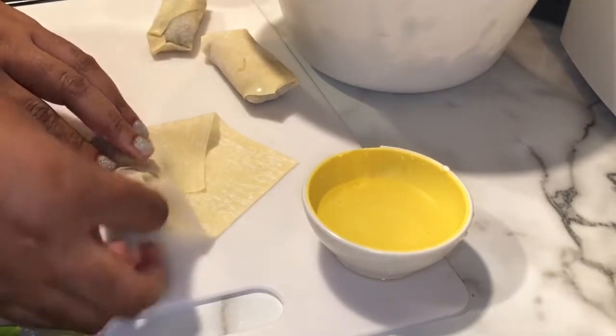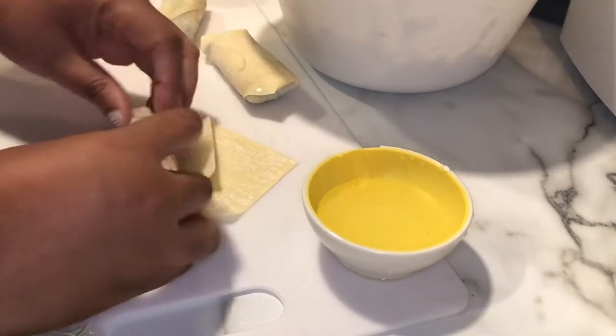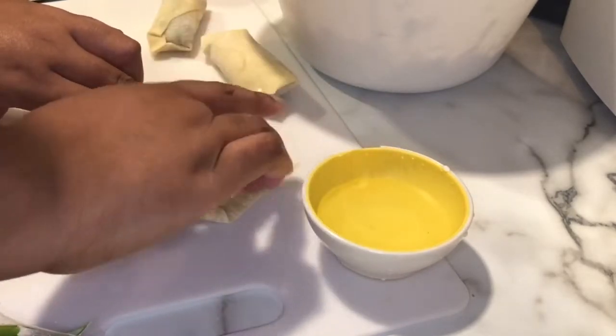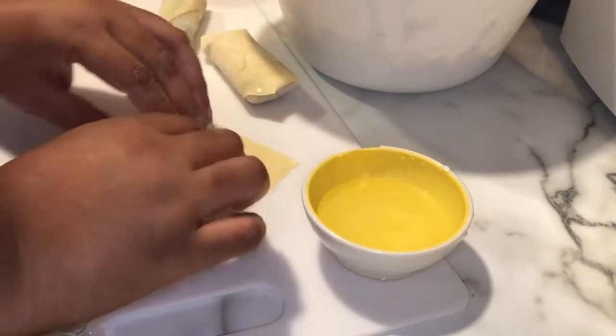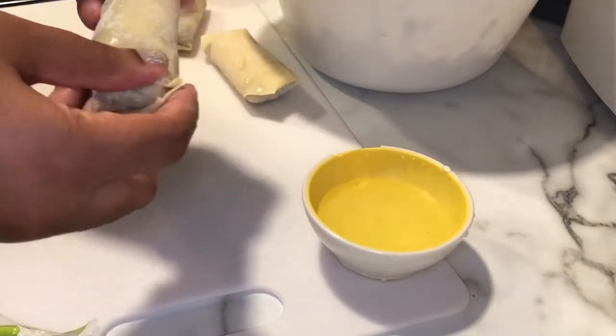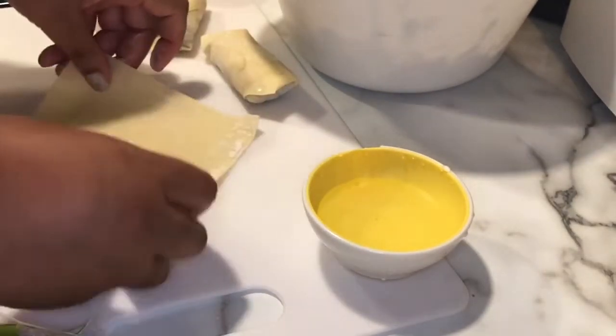It resembles an envelope. I'm using a container of water to seal it — some people use egg wash and put egg wash on the outside of the egg roll. When I was doing the vegan thing I was using water. I'll do a couple more so you can get the hang of what I'm doing.